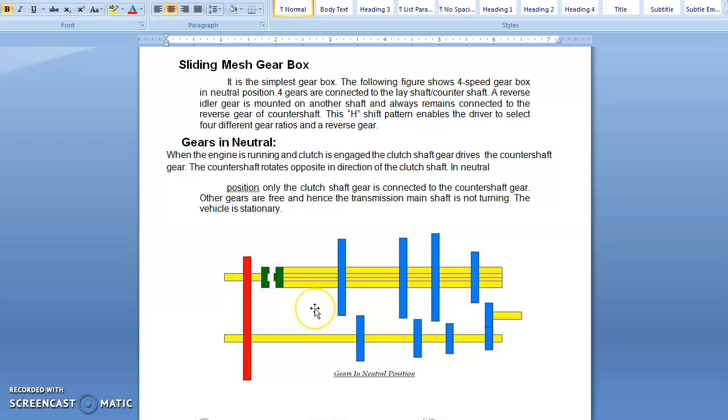In the 4-speed gearbox, the total number of gears present on the main shaft is 3. On the clutch shaft, there is a single gear with helical teeth. On the counter shaft, there are 4 gears. We are also using a dog clutch here — this green color represents the dog clutch — which is used to engage the clutch shaft to the transmission shaft or main shaft.